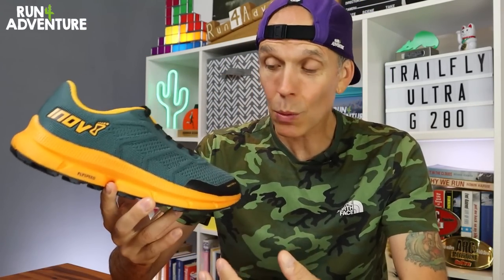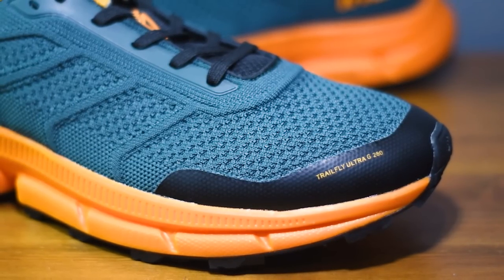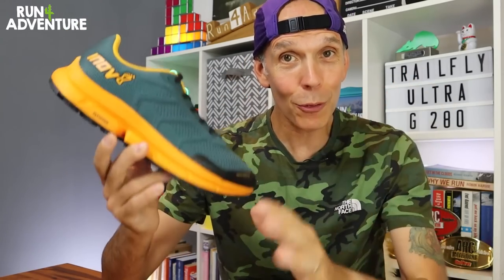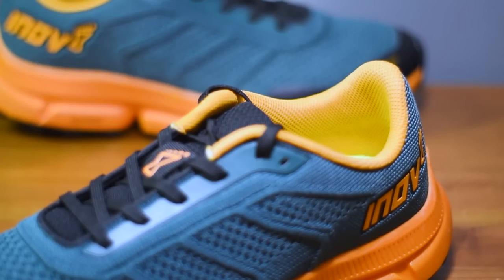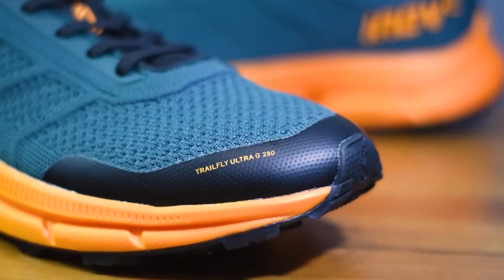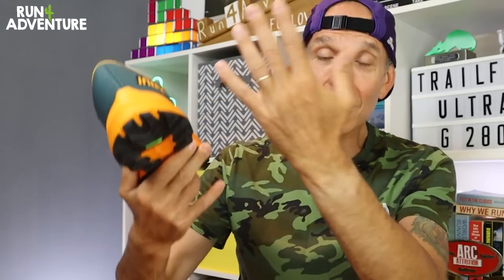Finishing off with the new upper design — there's been a lot of change here. Inov8 have gone for a knitted mesh construction that feels very soft around the foot and nice and breathable. It'll be interesting to see how it handles wet conditions, as it does feel like it might soak up water — we'll test that out. There's a good level of padding in the tongue, just the right amount around the ankle collar and heel cut, some reinforcement around the lace eyelets for durability, and a rubber overlay to beef up the flex points and offer a bit of toe protection.